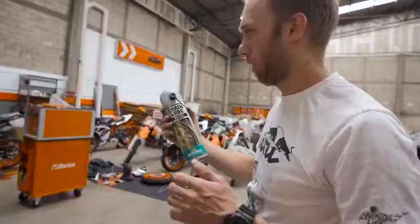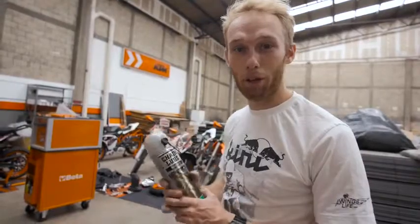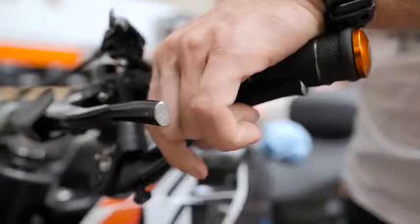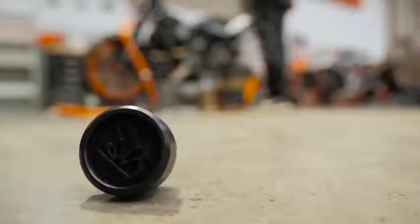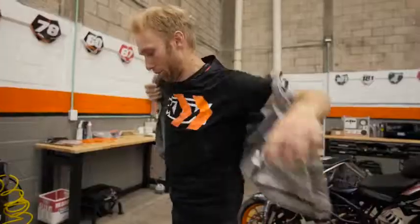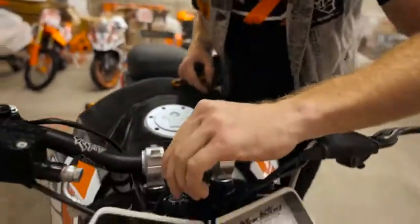Bike is finished — we are just missing brake fluid and a chain loop, so that's less things to do and then the bike is ready to ride. Everything is working, let's have some fun on my practice spot. Fuel is okay, let's ride.